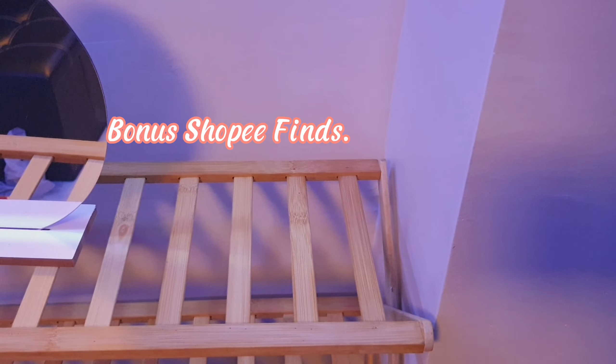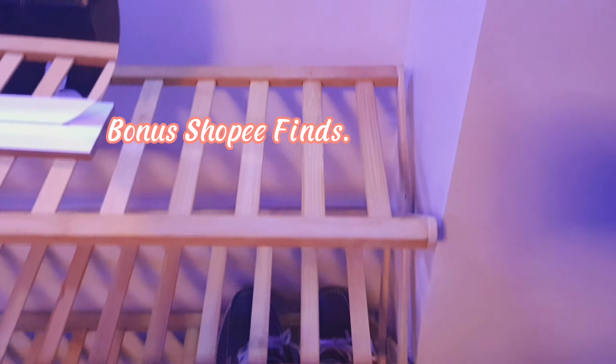Hi everyone, aside from the art haul, I also have bonus Shopee finds. Here it is. I will be using these for my fake plants decoration for my shoe rack and cabinet.